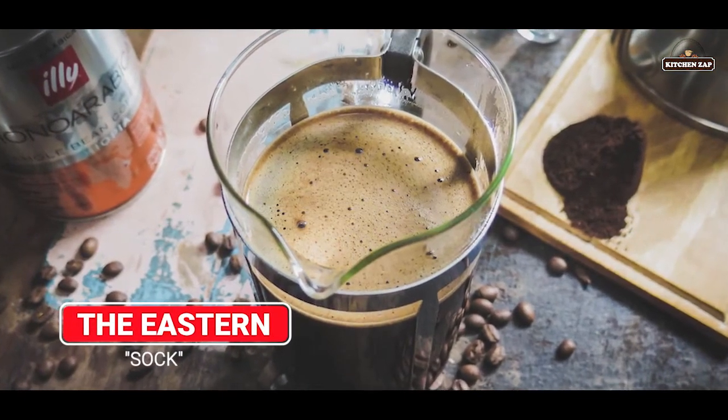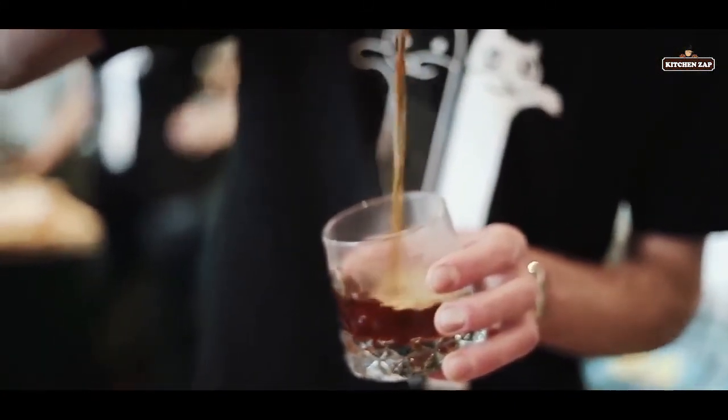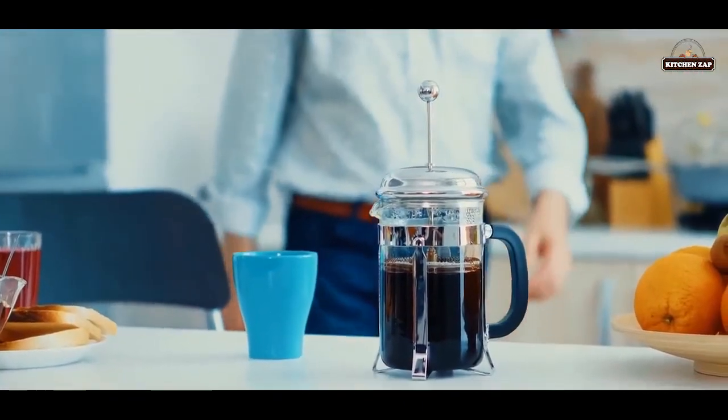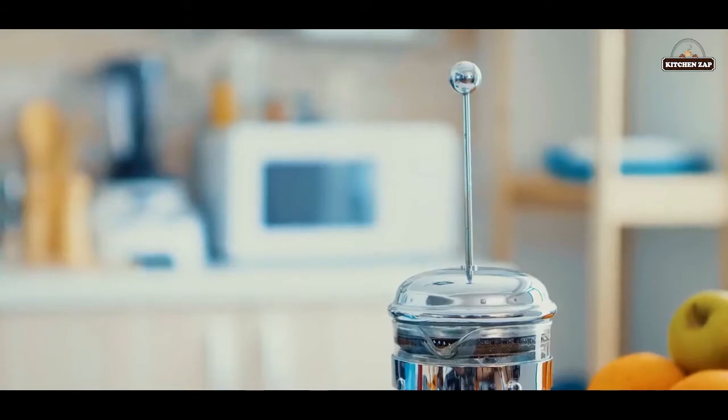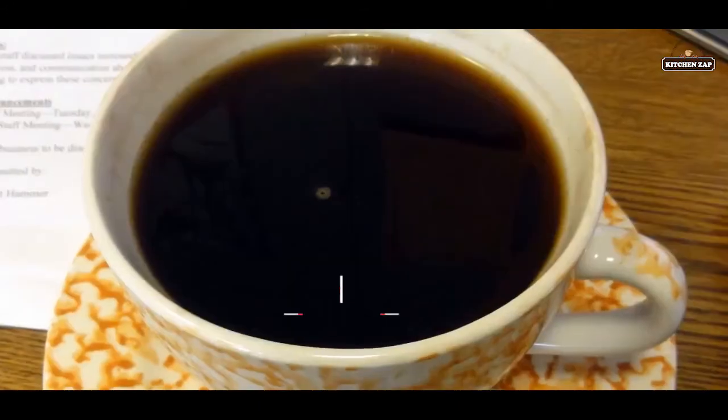13. The Eastern sock. Almost unheard of in the United States, this form of brewing is popular throughout Asia. The main component is a sock — a high-quality filter that is used to cover up the rim of the coffee pot and keep the grinds out of the water.